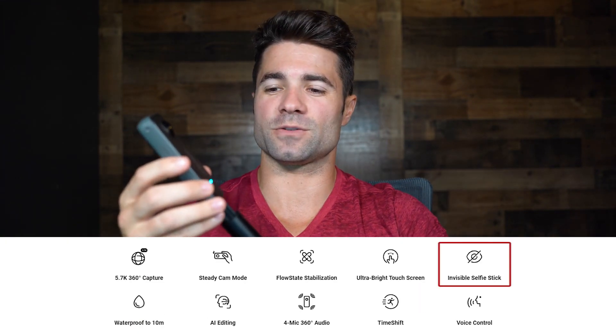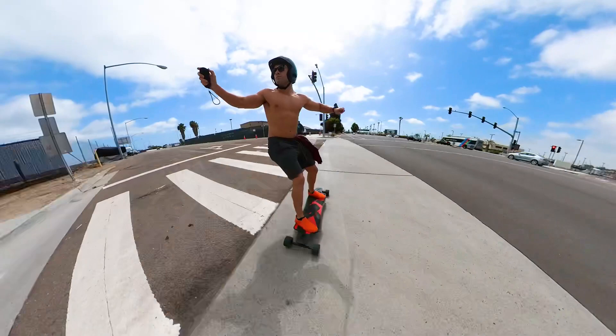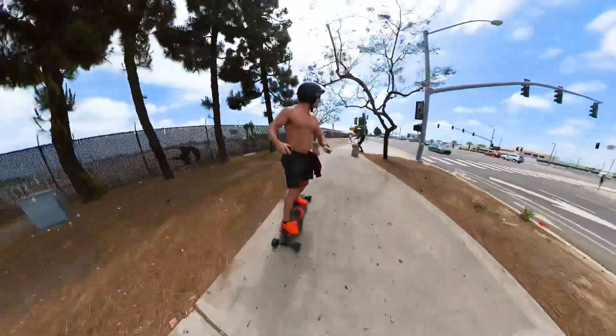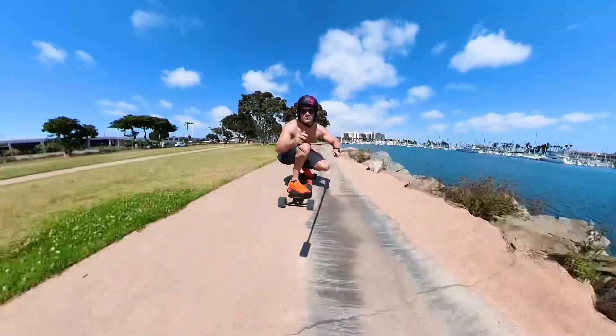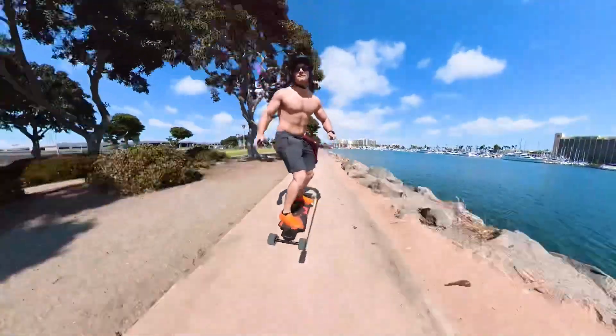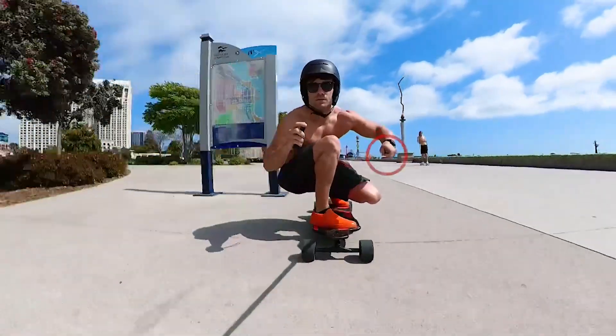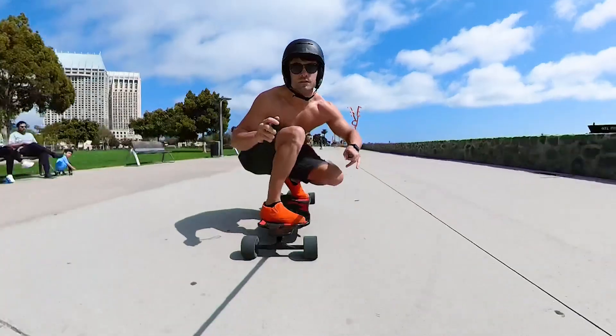By far my favorite feature is the invisible selfie stick. When you go out and film on the Insta360, it will make the selfie stick disappear. When I post videos filmed with the 1X2, people are always commenting — 'Is that a drone? How did you delete the stick?' It does an amazing job of deleting the stick from footage while leaving most of your hand intact. It looks like you've got a drone, and to the untrained eye it's a really sweet image. I would pay way more than what I paid just for that feature alone.